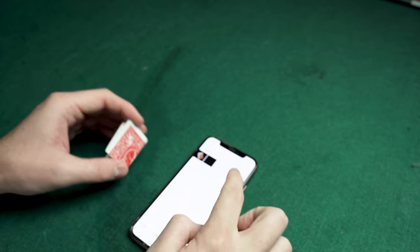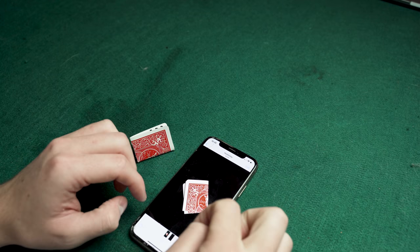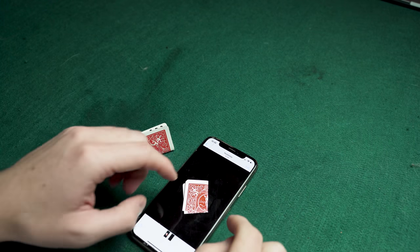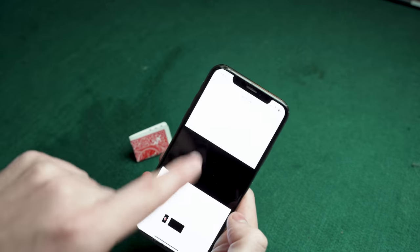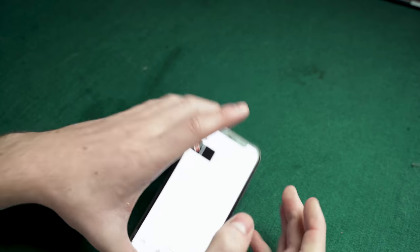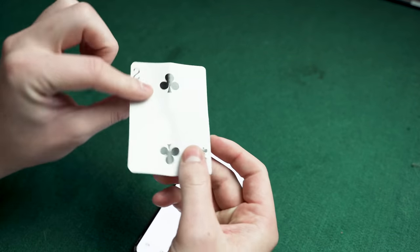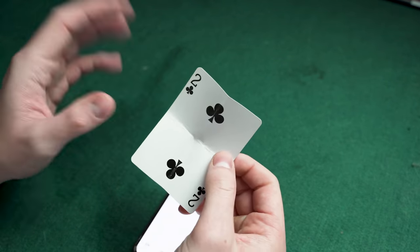To do this trick you need a folded-up playing card and two images — I've left a link in the description where you can download these. Make sure the completely black image is on the right and the black image with the card in it is on the left. Then you need to force the spectator to select the card you want to produce — there are loads of ways to do this.